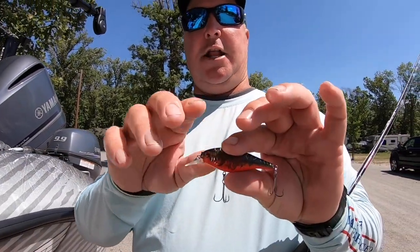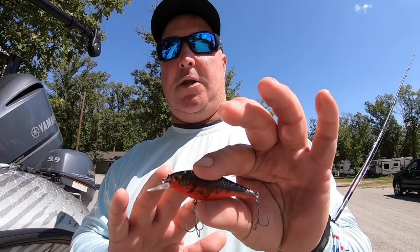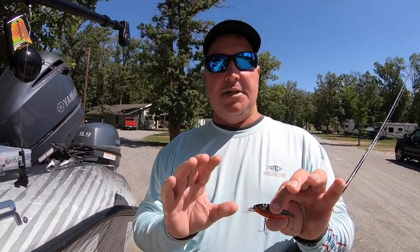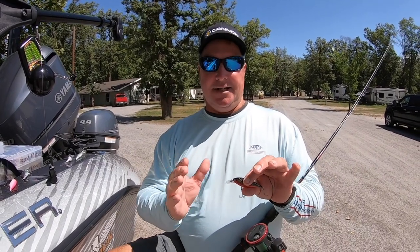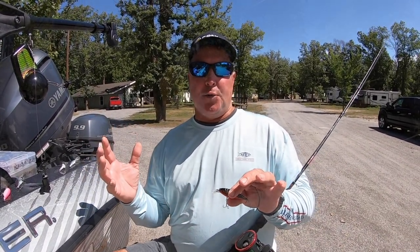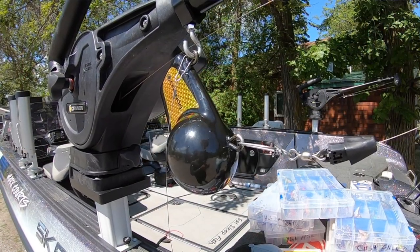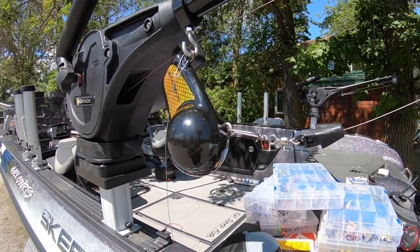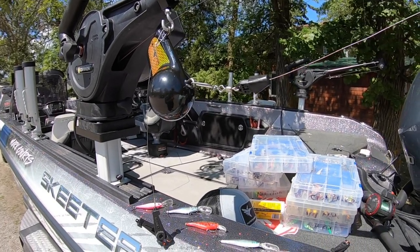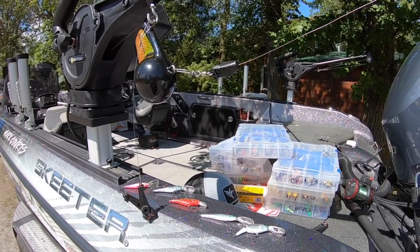For example, on a shallow diving bait — this happens to be a shallow diving number seven flicker shad or a stick bait like a hit stick — those baits I tend to run a little bit further behind the ball, especially in a clear water situation where I know that the fish are ball shy. So those baits I'll run anywhere from 15 to 50 foot behind the downrigger, and that gets it back away from that downrigger ball.